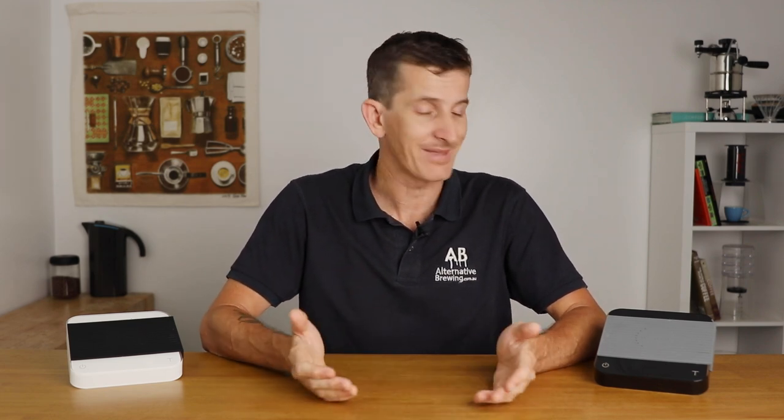That's the latest Acaia Pearl Brewing Scale. It's a set of scales that will improve the consistency of your coffee brewing, built to be even faster and more sensitive than the previous Pearl model — which is saying something, as the Pearl has been a go-to scale for many brewers for some time. If you have any questions on Acaia's new Pearl scales, add them in the comments below and we'll get straight back to you. Thanks for watching, and we'll see you in the next one.